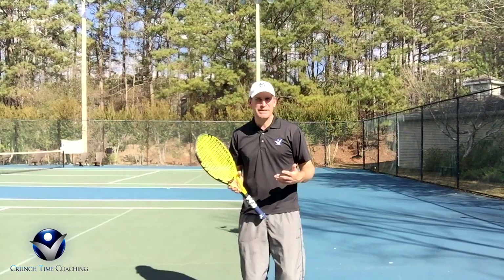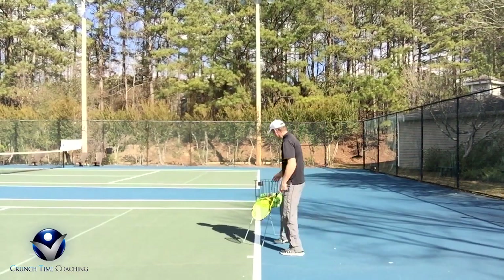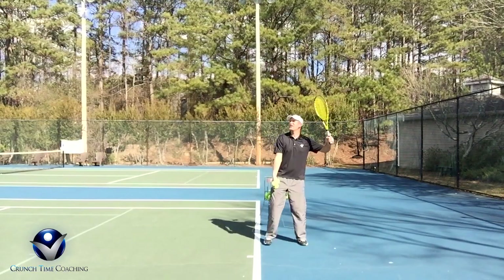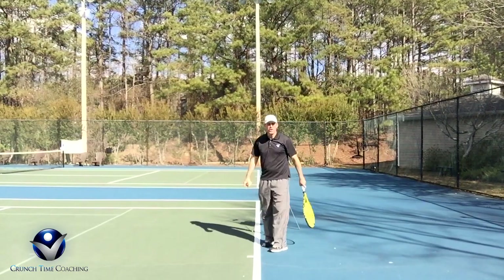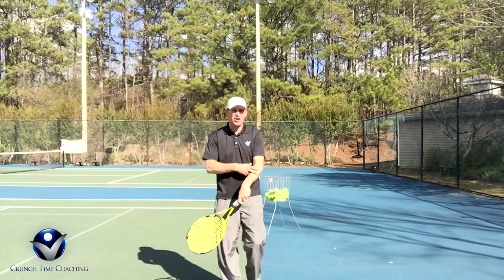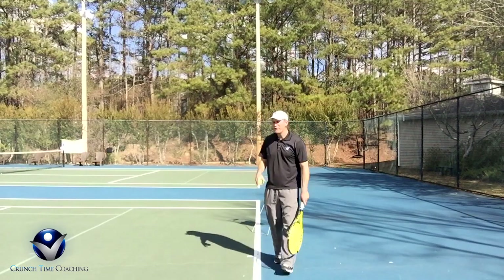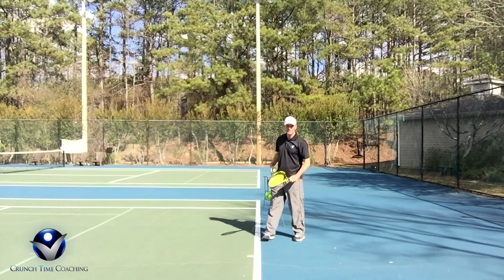What happens a lot of times, especially when people get nervous and go to serve, is they stop their follow-through. They get tight and just freeze as soon as the ball has gone. That could be one of the causes of tennis elbow right there. So if you have a serve that freezes up when you're done, or if you have trouble getting power and spin, you're going to love this ice cream scoop finish.